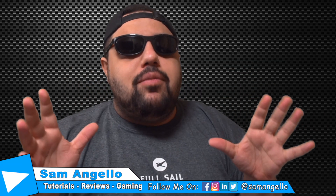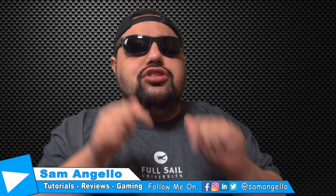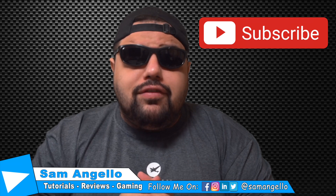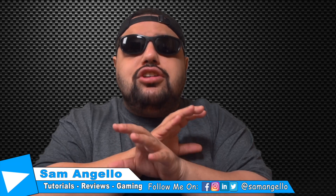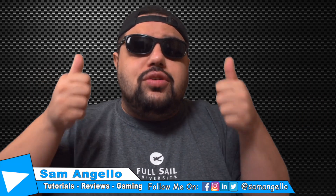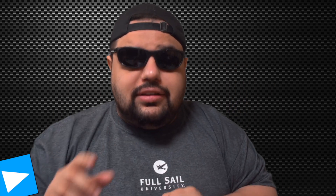All right, Samurais, before we start today's video, I have a big favor to ask you guys — if you're brand new around here and checking out my videos for the first time, please make sure you go down and click that subscribe button. We would love to have you as part of the familia. Also, if you've already joined, please make sure to share these videos with your friends and family, and make sure to follow me on all my social media at SamAngelo. And if you like today's video, make sure you give it a big thumbs up — that way I know to keep making content just like this for you guys.